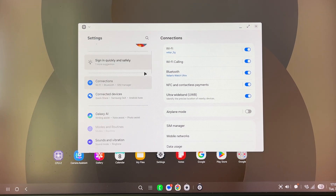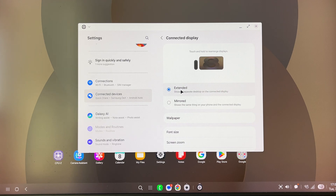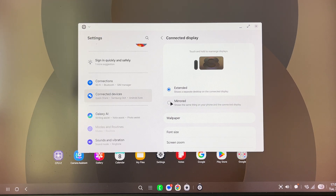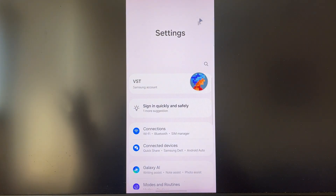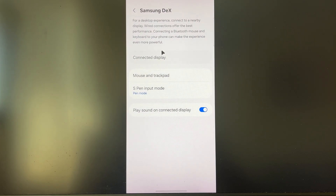Samsung also rearranged where you can find DeX. Now you go inside Settings, then Connected Devices, and under Samsung DeX is where all the good stuff is. When you click 'connected display,' you can either use extended mode — which is what I'm doing, where your phone is your phone and you get a full DeX environment — or you can click 'mirrored.' The mirrored mode is a bit slow, but it fully mirrors your phone. To go back to DeX, you navigate back to Connected Devices, Samsung DeX, connected display, and click extend.